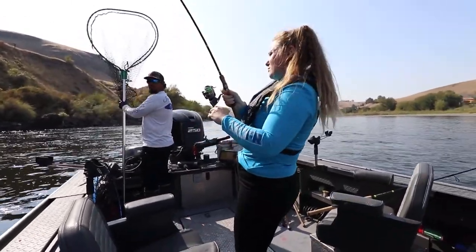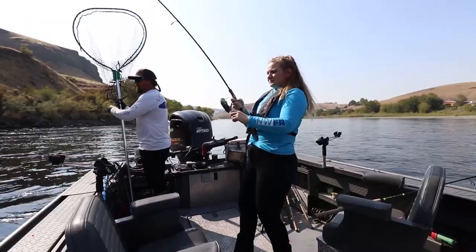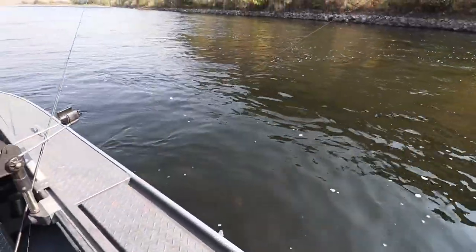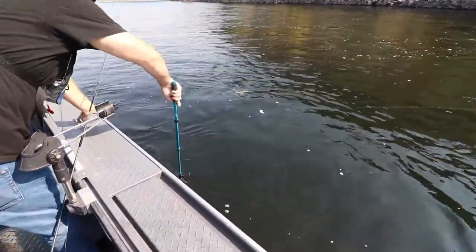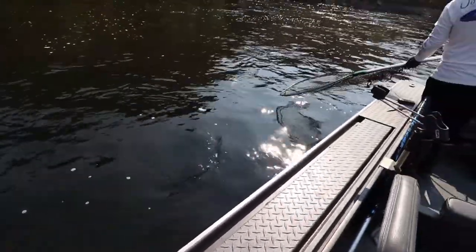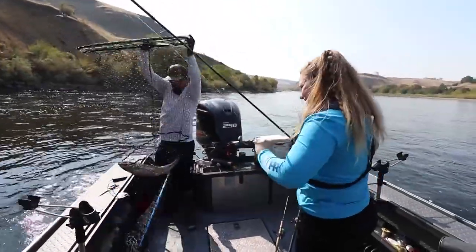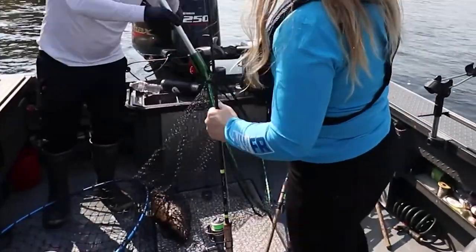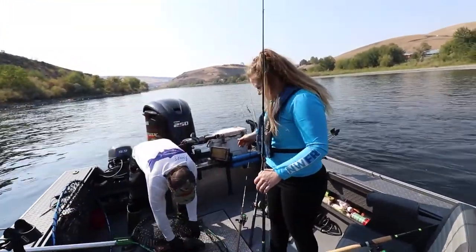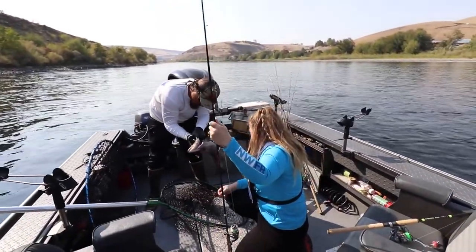Do I want to keep my pole in line with the line, or can I pull back on it? Either or - it's not going to change much. He's got it! Nice job. Not the biggest one, but it's still a really good fight. He's bright - yeah, these are good fish.